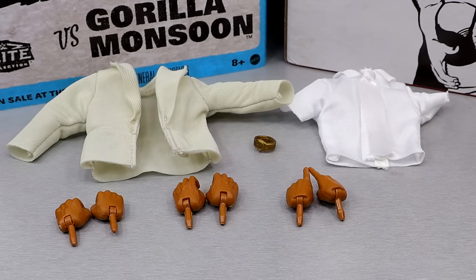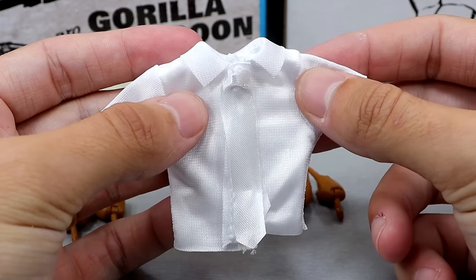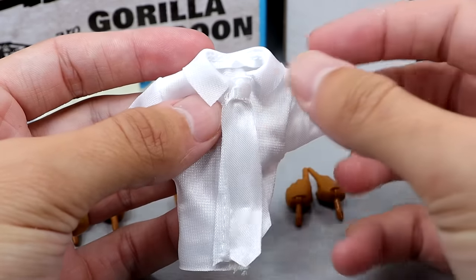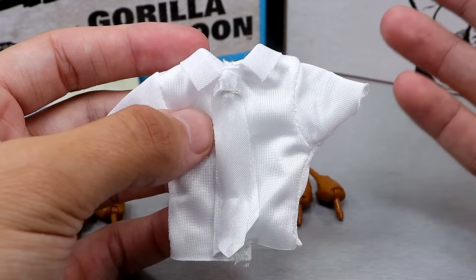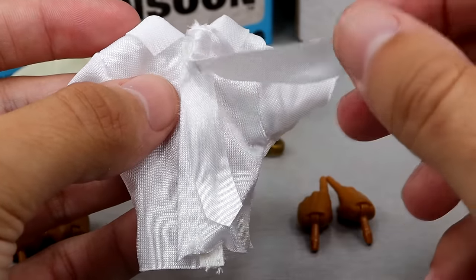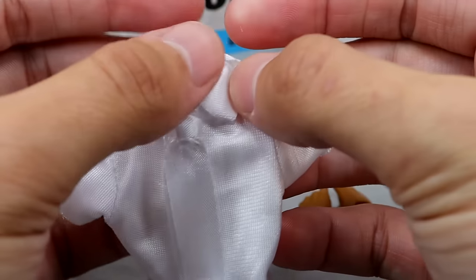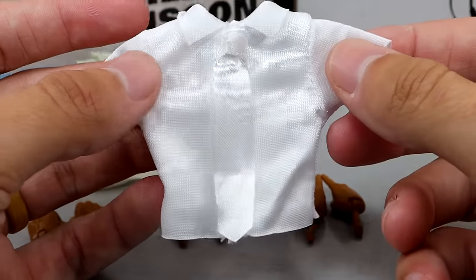For Muhammad Ali's accessories you get some cloth goods - I did include the watch - and interchangeable hands. Now the shirt is your door-to-door salesman look, a collared short sleeve with a tie. Not my personal style at all. But the tie is attached right here so when you Velcro the shirt together it looks like the tie is secured around the neck - a pretty clever way of doing this. He has the collar on there and it is a white shirt. I like it even if it's not my style.